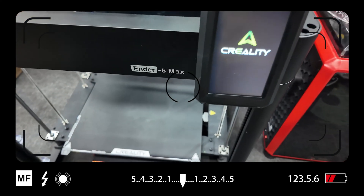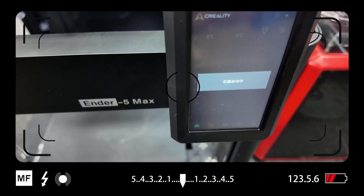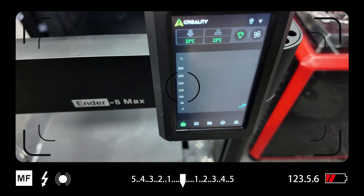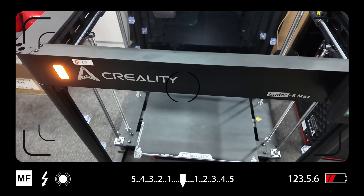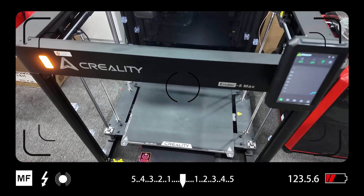It is December 2024 and the Ender 5 Max showed up at Formnext last month in Germany. I just happened to get access to one here at the office, so I'm going to go over and show you a few things, including that bright light on the front. Let's get into it.